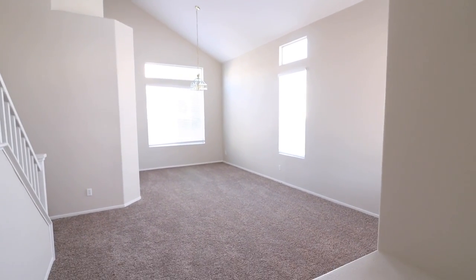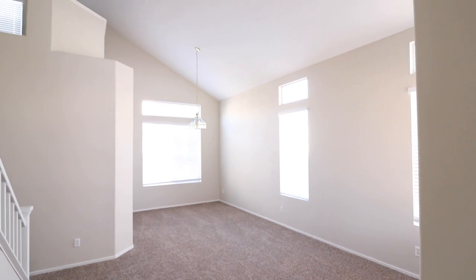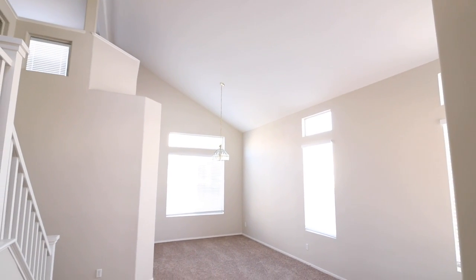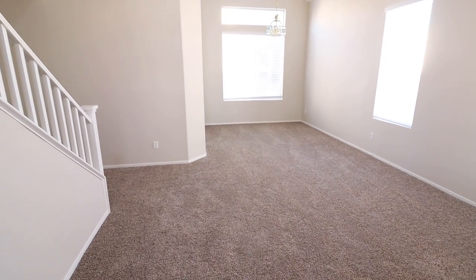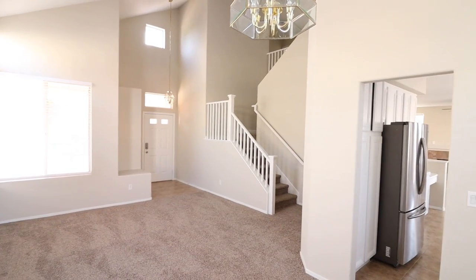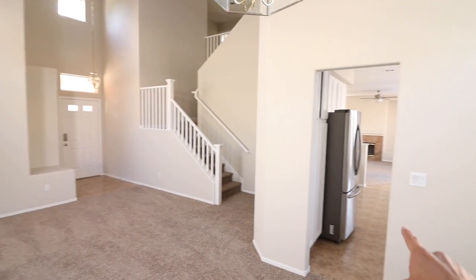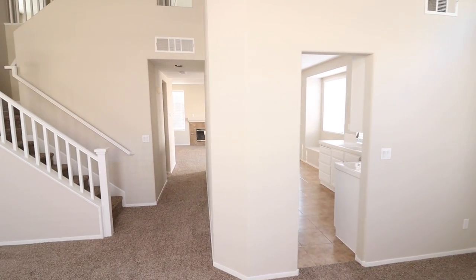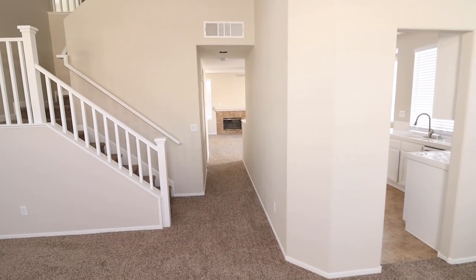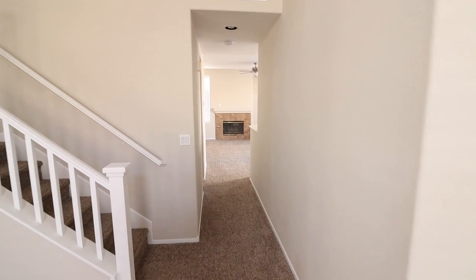We're going to make this quick and easy. This will be your living room — high ceiling. As soon as you enter, the front door is right behind me, and that's where we came from. On the right, you have access to the kitchen area, and adjacent to it, you have access all the way to the family room. So from the living room, it flows to the family room.